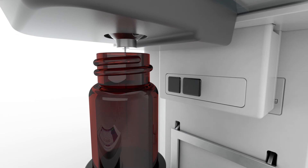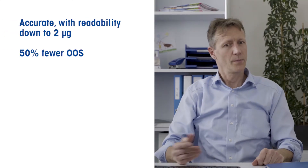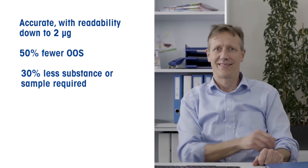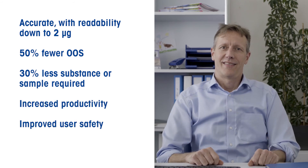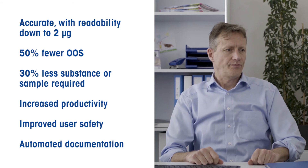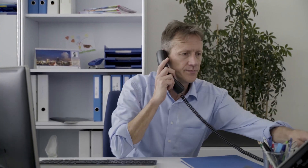The XPR automatic balance is the new standard in laboratory weighing: unmatched performance, fewer errors and less rework, smallest sample sizes, increased productivity, improved user safety, and complete documentation. Call us now to see how fast the return on your investment could be.